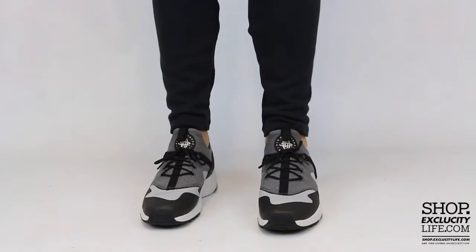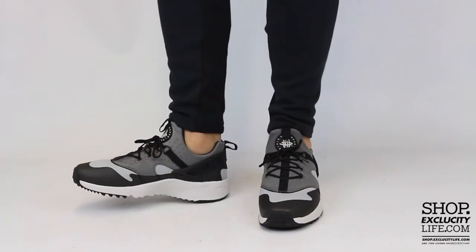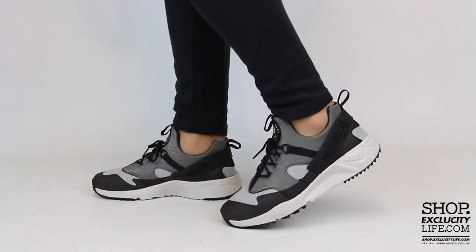For more information on how to purchase these shoes and for more information on our locations, you can visit us at shop.execocitylife.com. If you enjoyed this video, hit us with a thumbs up or a comment below, and don't forget to subscribe to our channel to see more sneaker reviews in the near future.